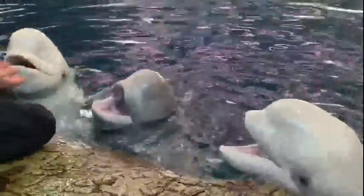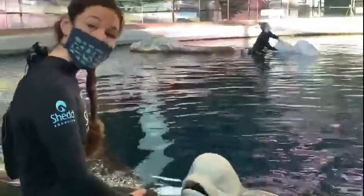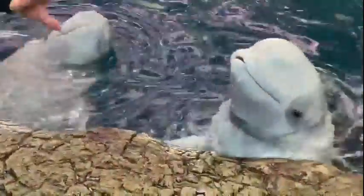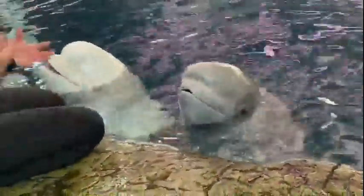Both Kimalu and Anik have different fathers, so they are half siblings, and that leads me into what we're going to talk about today: beluga social structure. Belugas live in groups called pods, and those groups can consist of maybe just a couple of animals all the way up to a couple thousand animals. The groupings of those pods can differ quite markedly — sometimes you'll have groups of just mothers and calves, sometimes groups of just adult males, and it seems they're very flexible, which is really exciting.